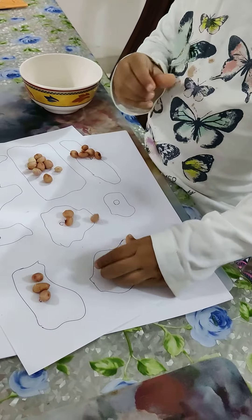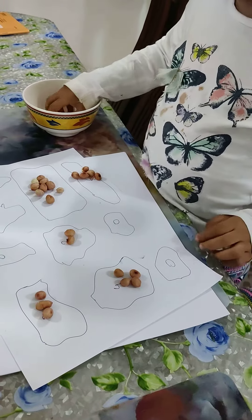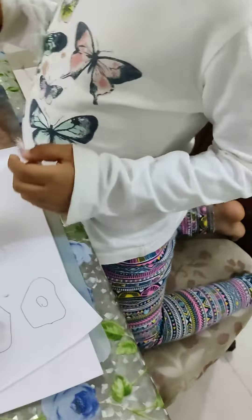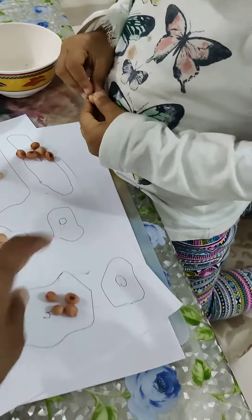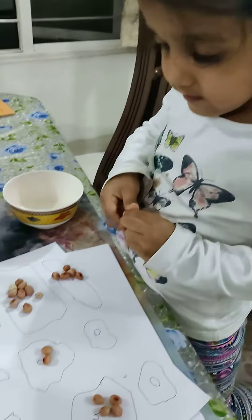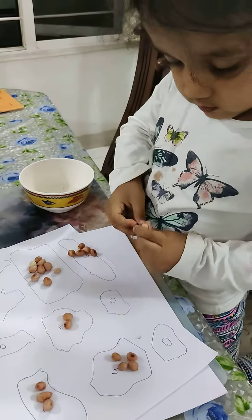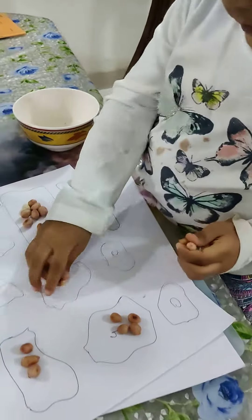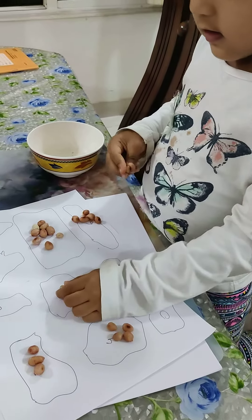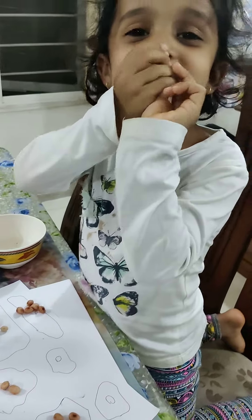Look, I can put 4 peanuts. Oh wow, that's interesting. What will you put here Eva? In this box, what will you put? 0 peanuts. 0 means none, no peanuts. 2 peanuts. I got 6 peanuts. 1, 2, 3, 4, 5, 6, 7, 8, 9, 10, 11, 12.